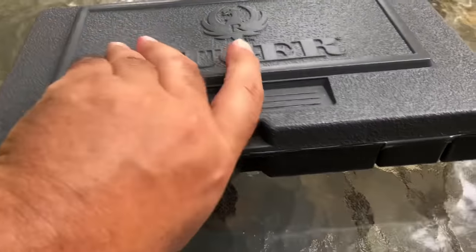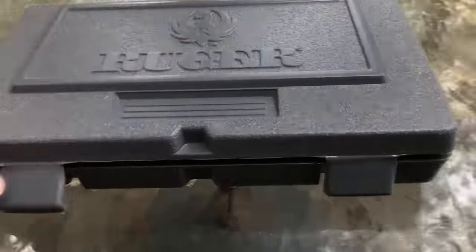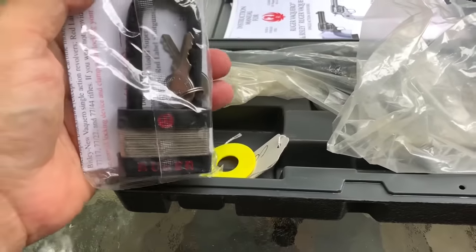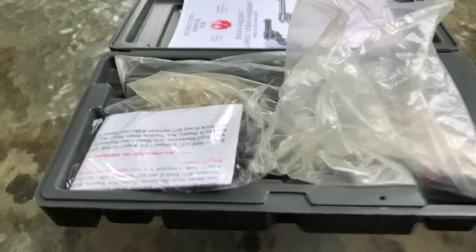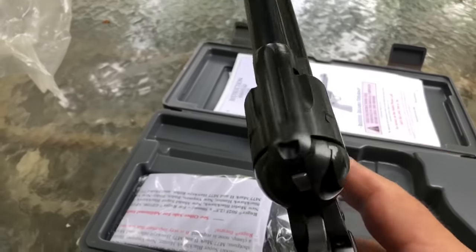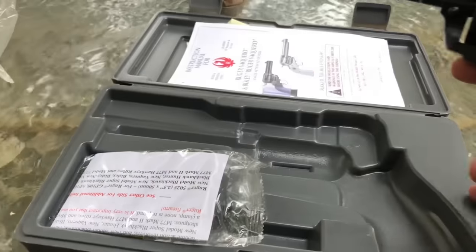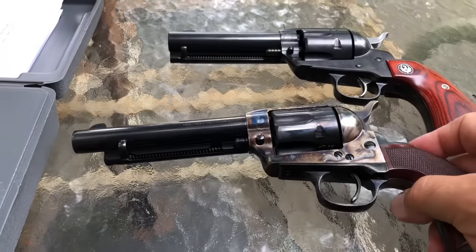We're just going to compare first impressions — what they look like, what they feel like. The first thing you'll notice is this Ruger comes in a modern-looking plastic case. The Uberti comes in cardboard — doesn't really matter, I don't store my guns in cases. Here's your Ruger instruction manual and one in a never-ending series of padlocks. This one is in .357 Magnum, and I like the ability to shoot either .38 Specials — my preference for price and ease of use — or .357.